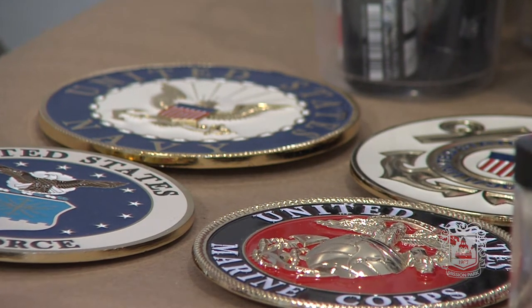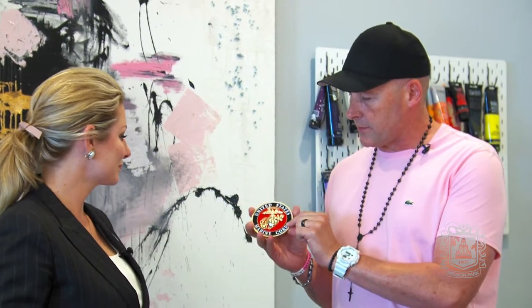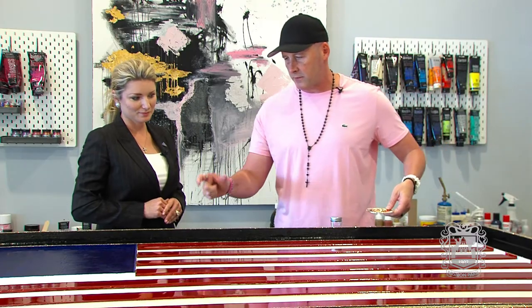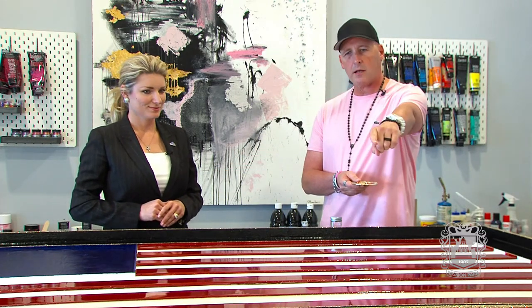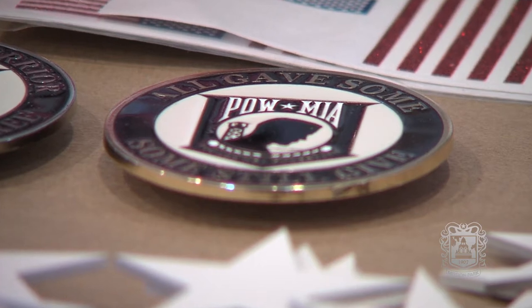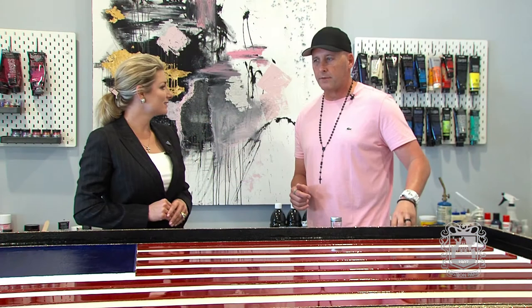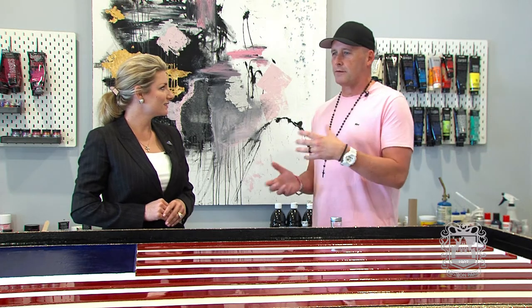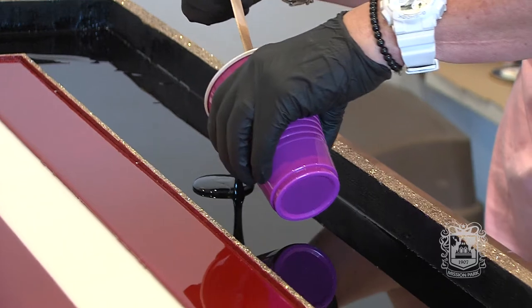Tell me about this. This is a medallion — this one is the Marine Corps. I have every branch of service in a medallion, and they're going to be mounted along the top so every branch of service is represented on the piece. Along the bottom I have two smaller medallions: one is a POW-MIA and one is a Wounded Warrior. Right now I have every branch of service members that have volunteered either blood, sweat, or tears in the piece.